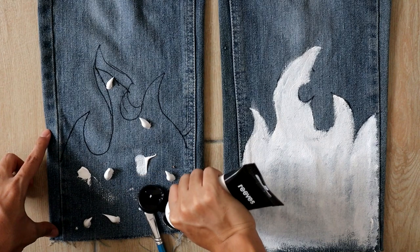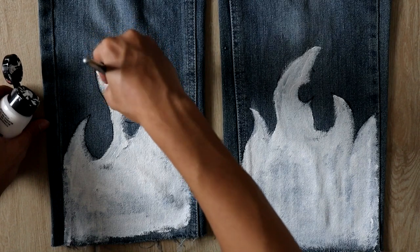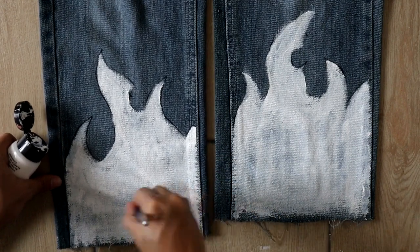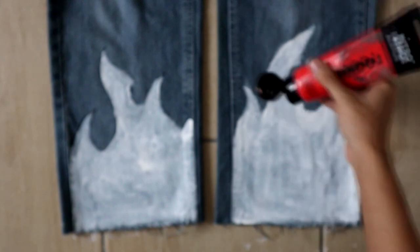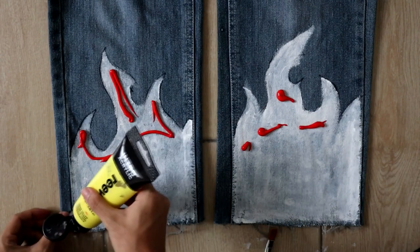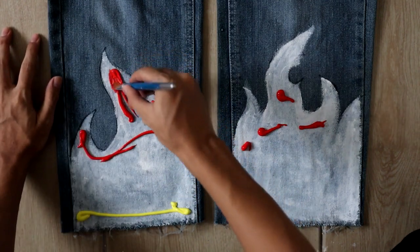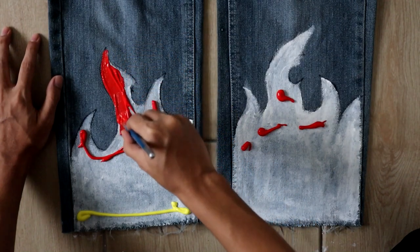I did the same step on the other side and let it fully dry before painting on top of it. Using a red colour, dab the paint on top of the flame because fire equals red. Use a generous amount of paint to fully coat the design. Using a yellow colour, squeeze it at the bottom of the flame so that it will turn into a gradient effect from red to yellow. Smooth down the paint from the top to bottom — you're going to want to work from top to bottom.